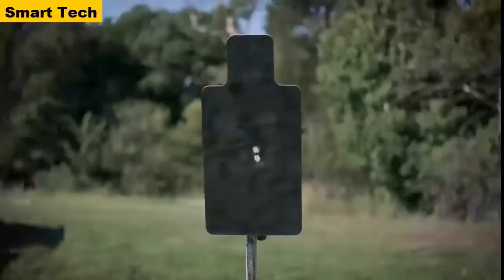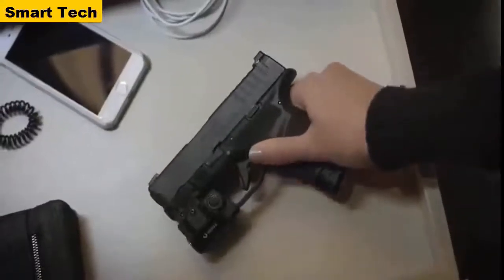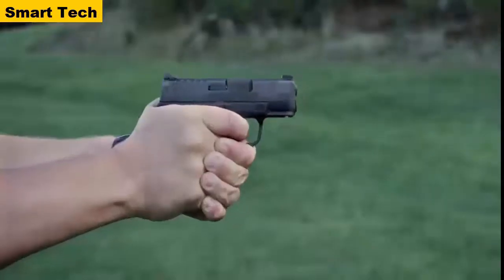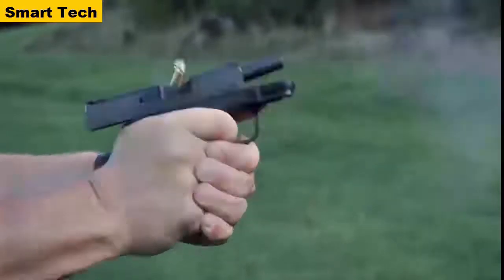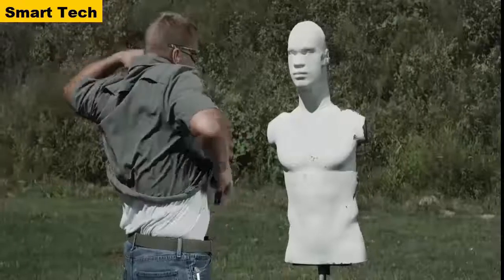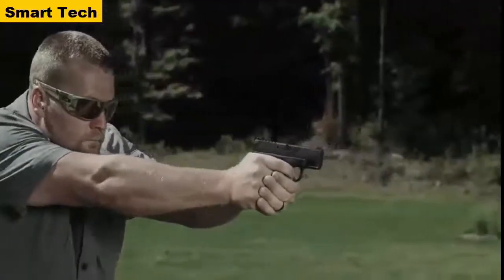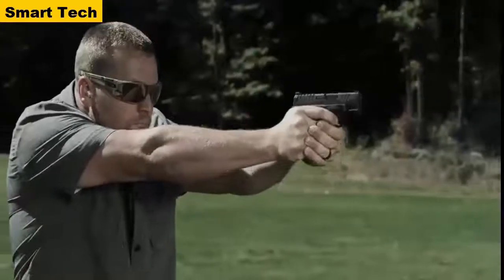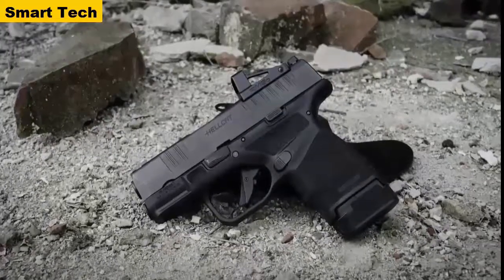If you're carrying a gun for self-defense, it's got to work every single time. Every single time you take that pistol out of your holster, you know it's going to work. After testing and firing tens of thousands of rounds without a malfunction, they achieved the reliability standard they were looking for. For the first time, you can have ultimate capacity and unrelenting reliability.